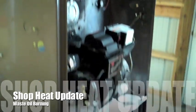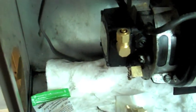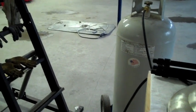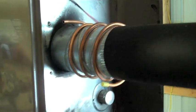Today's project is to get this furnace off diesel and onto waste oil. I've already started — I'm going to hardwire it with some copper tubing, get rid of all this hose, and preheat the fuel around the exhaust to burn it. We'll see how that works out.